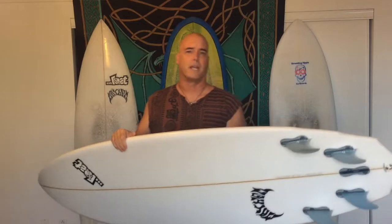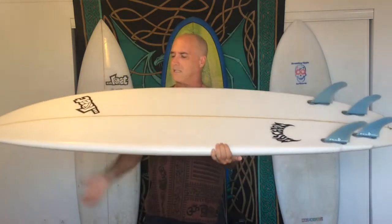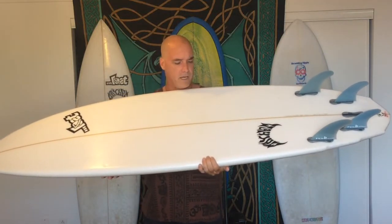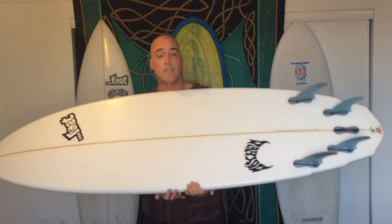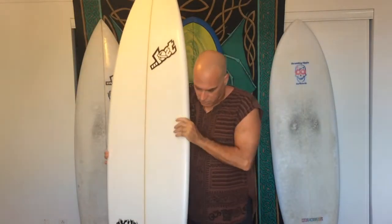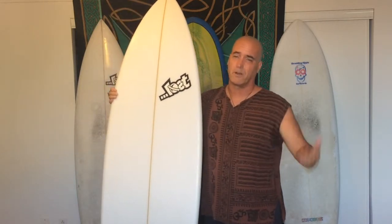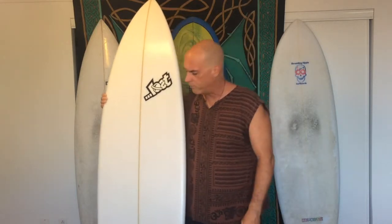My suggestion is to surf it as a tri-fin. The best way to surf it is to just plant your foot back there on the tail and just crank from there. Now let's get to why it's not totally bitchin'. It is totally bitchin' under the right circumstances, but for me, expectation is everything. If your expectations are different, this could be a totally bitchin' surfboard for you. My expectation was that this was going to be an all-around surfboard.